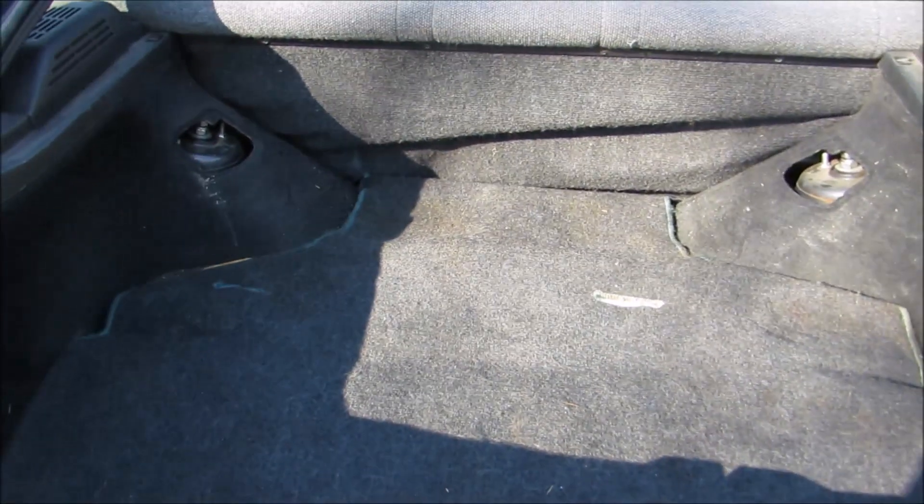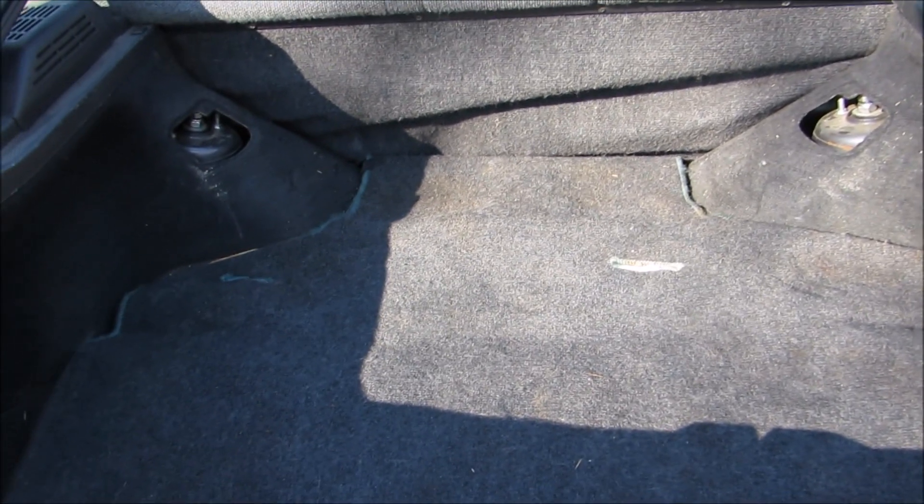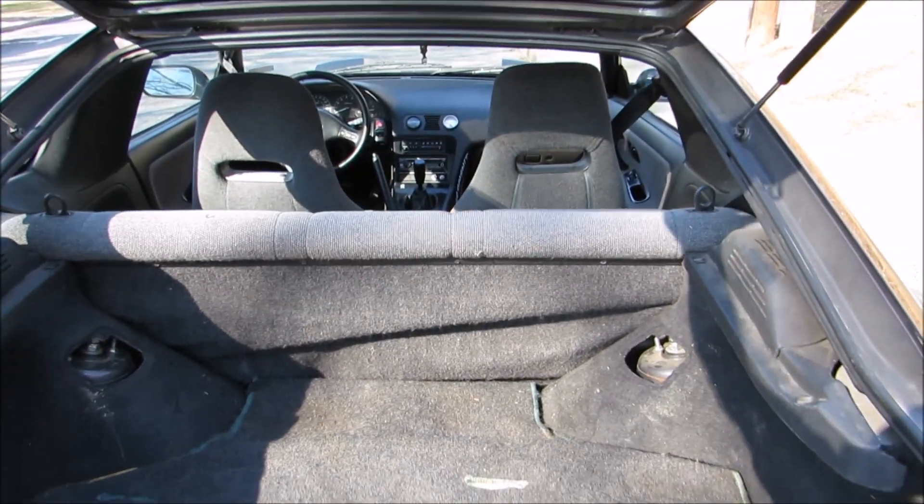Sorry, I had the camera pointed at the plain carpet for a second there. But yeah, the carpet's pretty ruined from me having it all bunched up underneath the seat, but oh well.